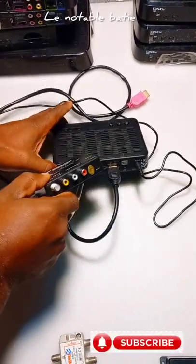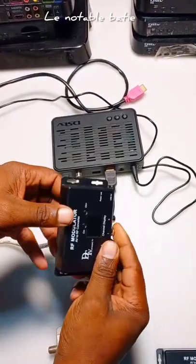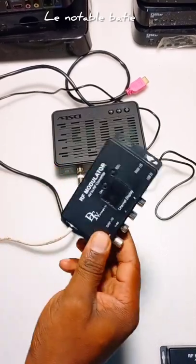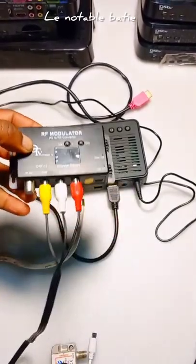You need a modulator to take the signal from here so that you can share to more than one television. You need this device called a modulator. If you want to order this, contact me below and I'll provide you with one. Connect red to red, white to white, yellow to yellow.